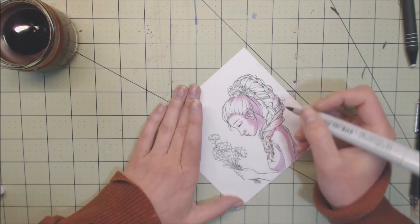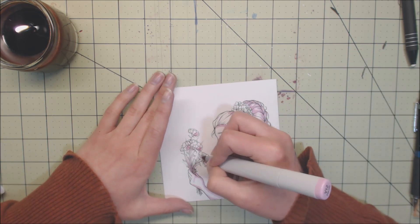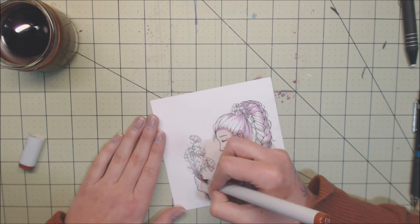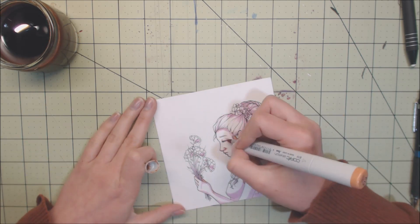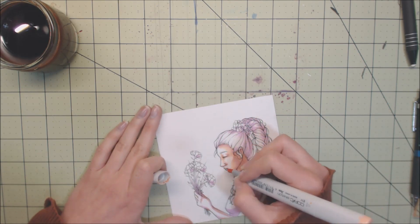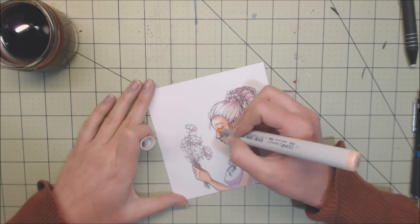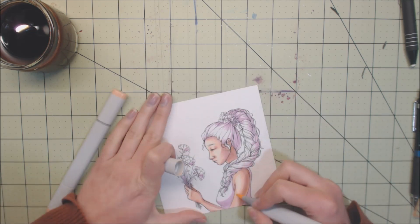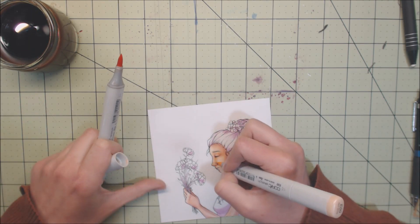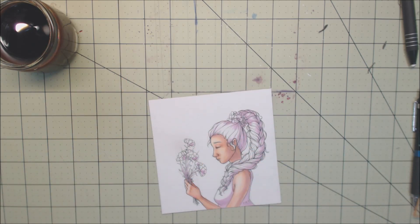Going back to the picture - I almost always start out my artwork, whether it's watercolor or Copic marker, with a base shading of either purple or blue or some color that fits into the color scheme I want to do. The reason I do that is because it really helps make the picture feel unified towards the end and gives me a good overall feel of where the lighting is coming from. If you struggle with lighting and remembering light sources, I would recommend putting in a base layer of shading before you get around to the colors.